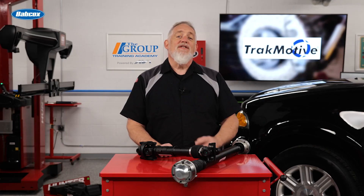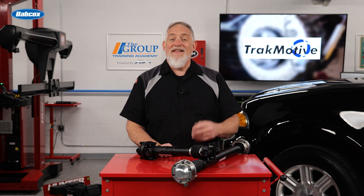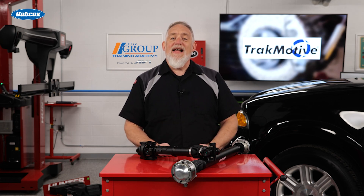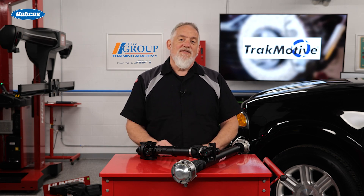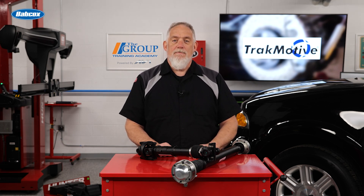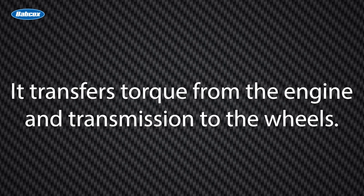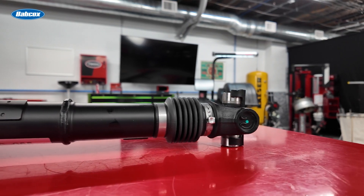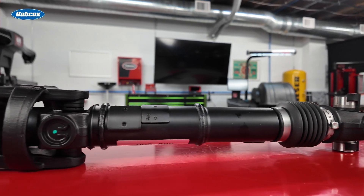Every time a vehicle moves, there's a critical component working behind the scenes to transfer power efficiently — the drive shaft. From early steel designs to today's advanced composite materials, the drive shaft has evolved significantly, improving performance, durability, and efficiency. The fundamental role of the drive shaft has remained unchanged: it transfers torque from the engine and transmission to the wheels. However, the materials and engineering behind this component have advanced considerably.